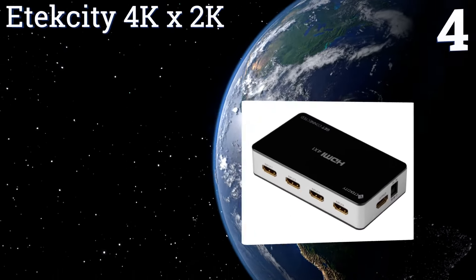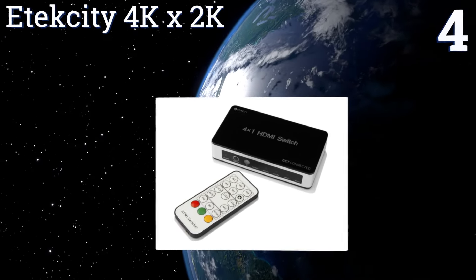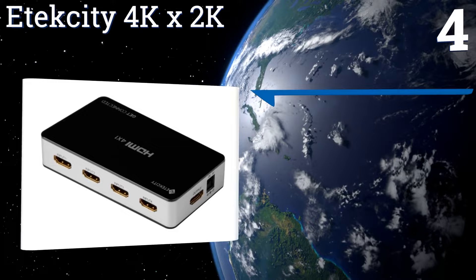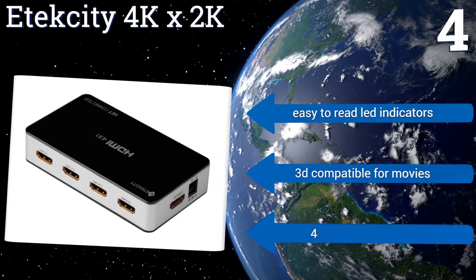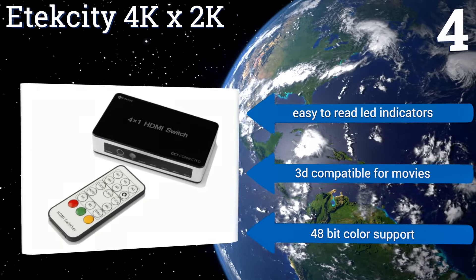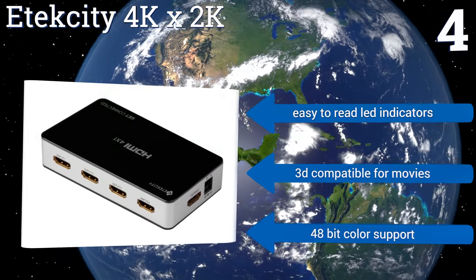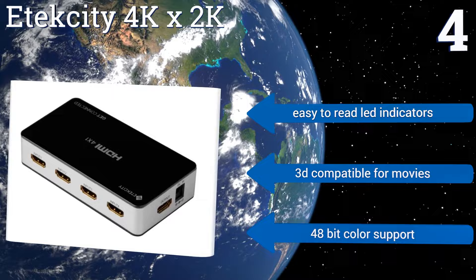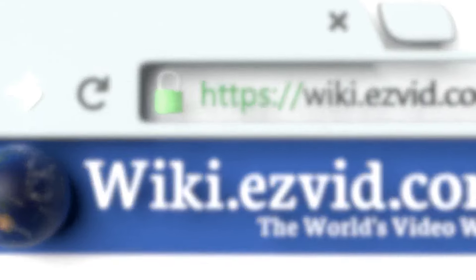Coming in at number four, the smart design of the E-Tech City 4K by 2K allows you to display up to four different sources at the same time using PIP. It's completely 4K compatible and has an easy-to-use remote, making it perfect for switching between high-end security camera inputs. It comes with easy-to-read LED indicators, is 3D compatible for movies, and offers 48-bit color support.